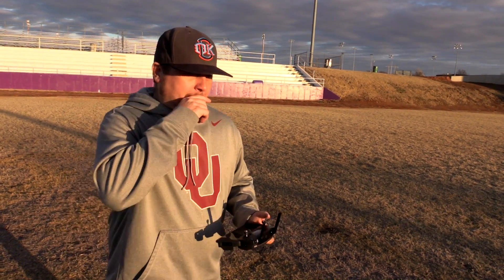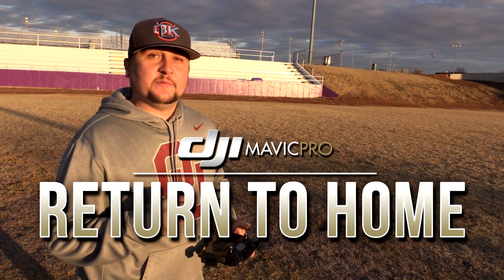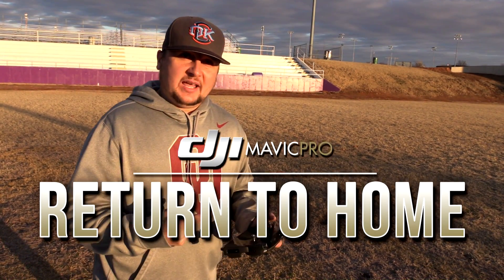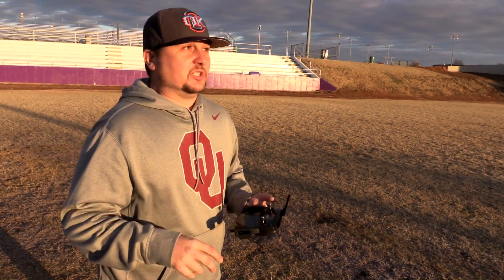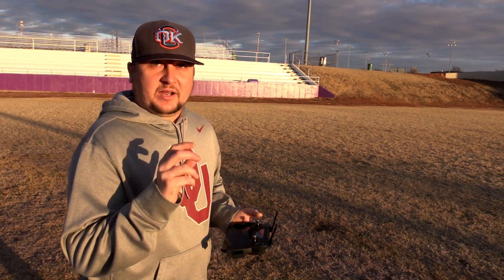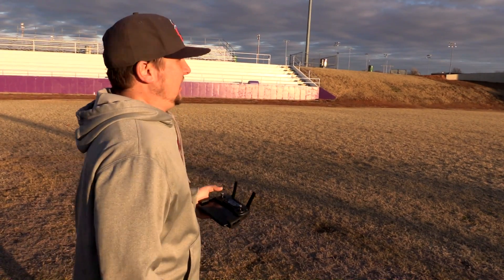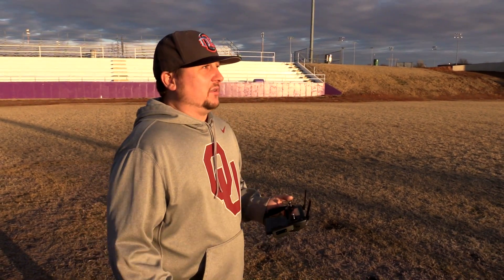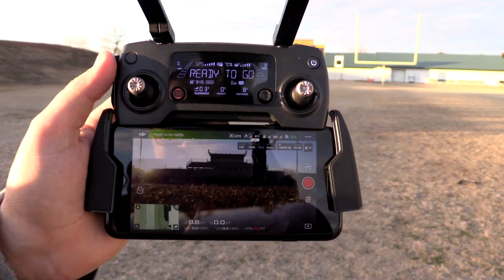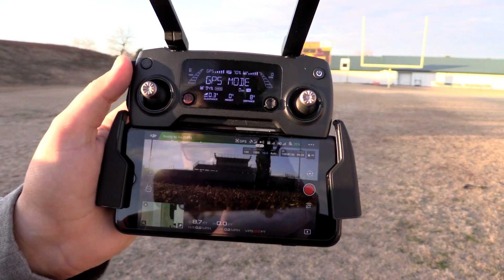Return to home is an awesome feature as long as you're in GPS, you get your satellites, and you store your home point — which should automatically happen if you calibrate your drone and compass and do all of the correct pre-flight rituals. So you just want to make sure that you always set a home point. There are two options for setting a home point.